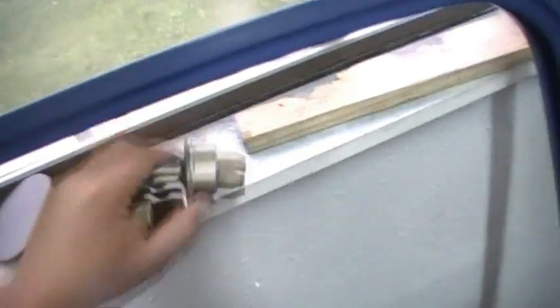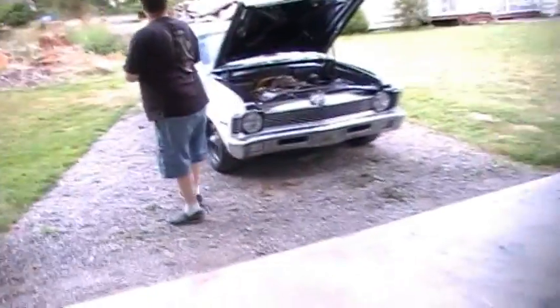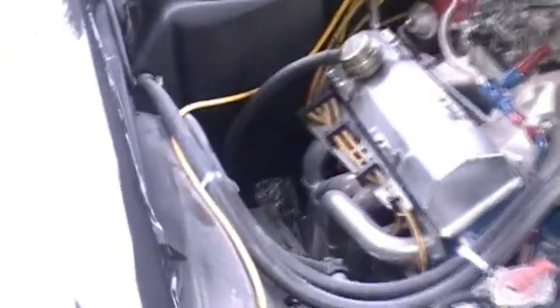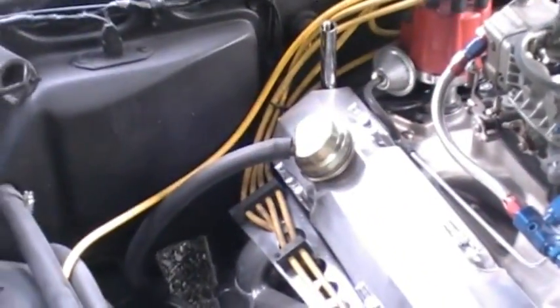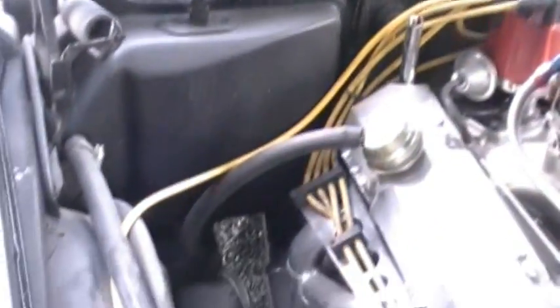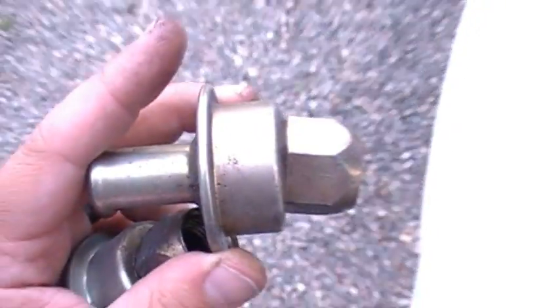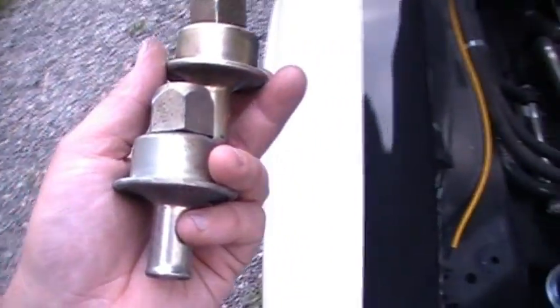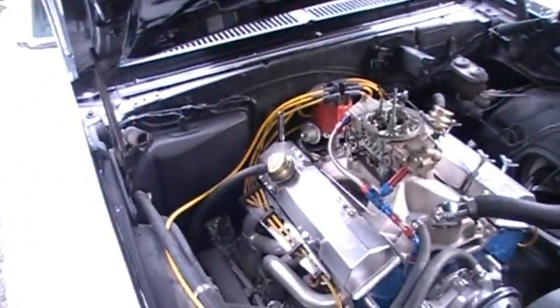So anyway, I had these evac deals in the headers — when you run your breather tube down to your header collector here, all your blow-by goes out there. And these are one-way valves that are on the header so the exhaust can't go back up in the crankcase.